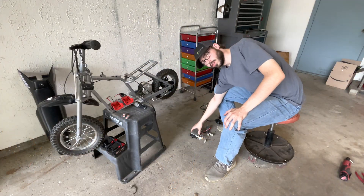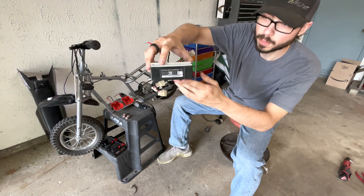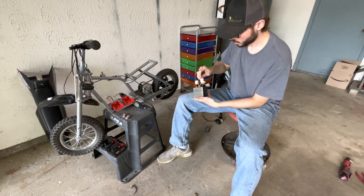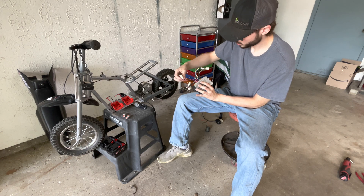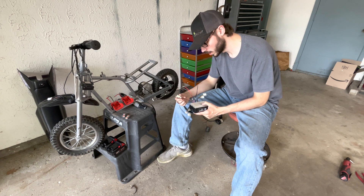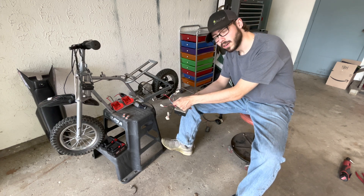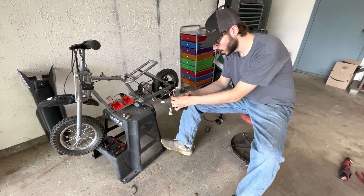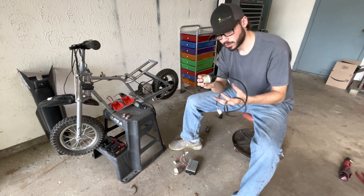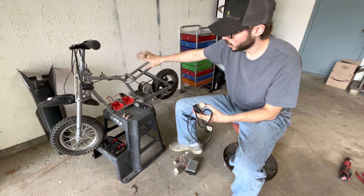We're going to go over everything you need to do this. First off, this is an MX500 controller - it is a 36-volt 30-amp rated controller. We have the positive and negative here, the phase wires here, throttle here, and this is for your brake - so if you brake it won't allow the motor to spin until you let off the brake again. These three wires we're not going to use. This is a Razor MX500 throttle, so it's an MX500 controller and MX500 throttle being put on the MX350 bike.